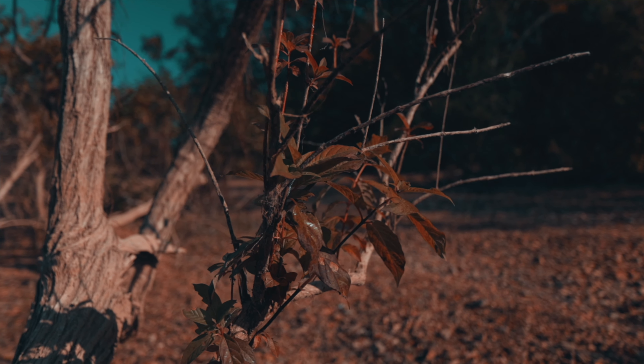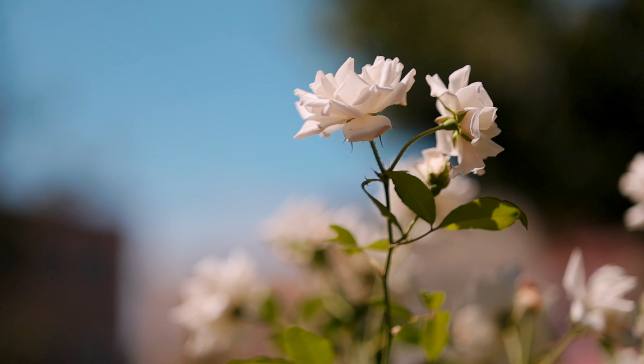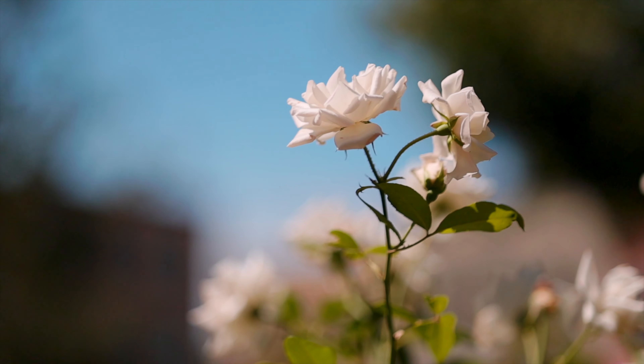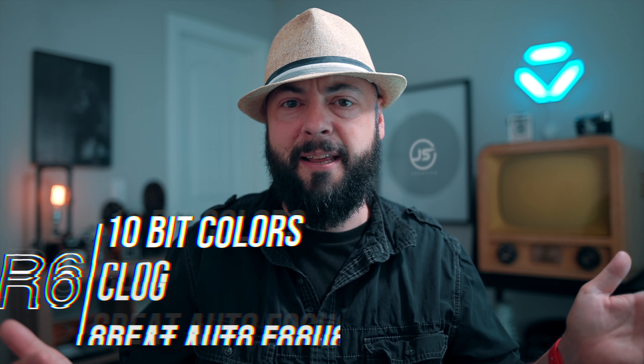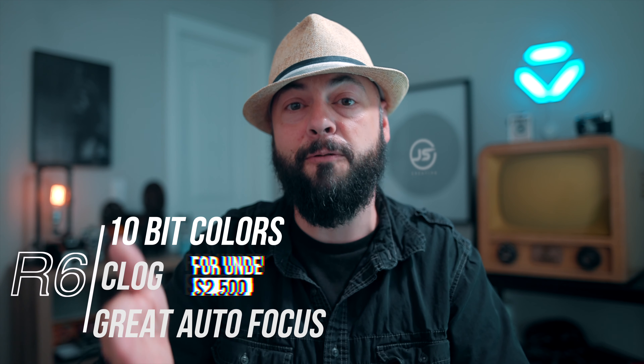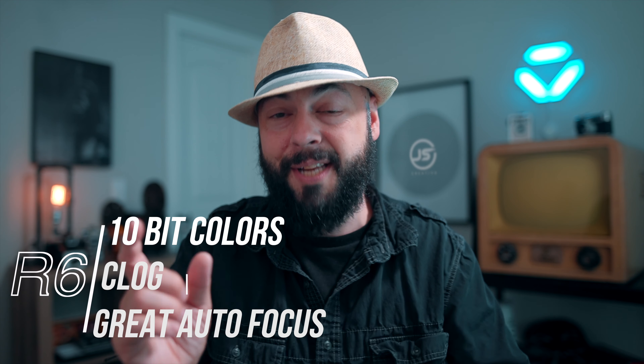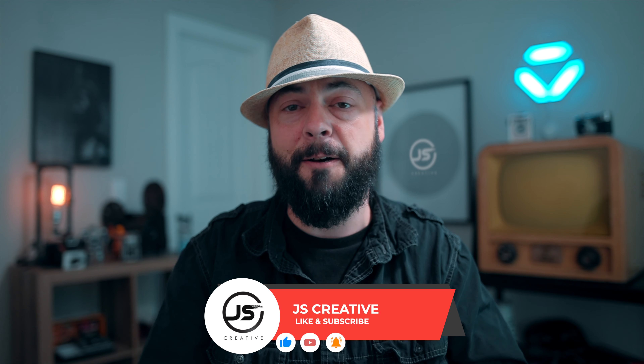One area this camera struggles with when shooting 120 frames per second is low light. When you bump up that shutter speed, it's easy to underexpose the footage and get it a little dark. In low light situations, if you're not careful, you're going to get a lot of artifacts and grain in your footage. Take this camera out and practice exposing it properly — I would say overexpose a little bit. This camera does a really good job at recovering the image when you overexpose, and that's really the only flaw I found.